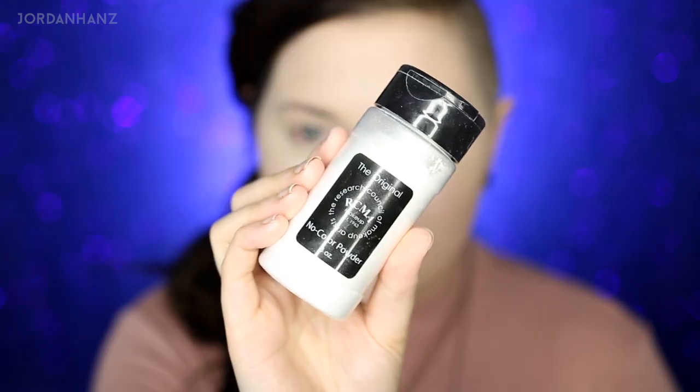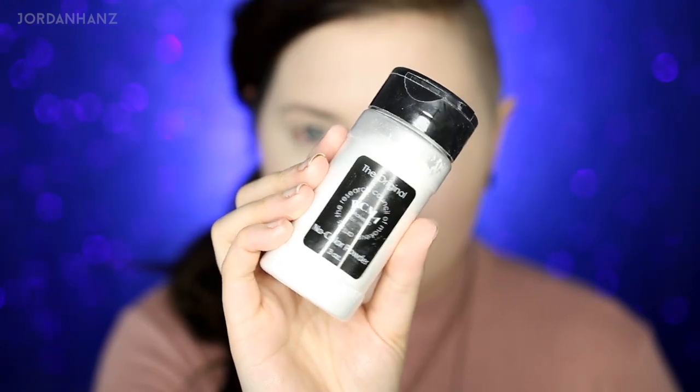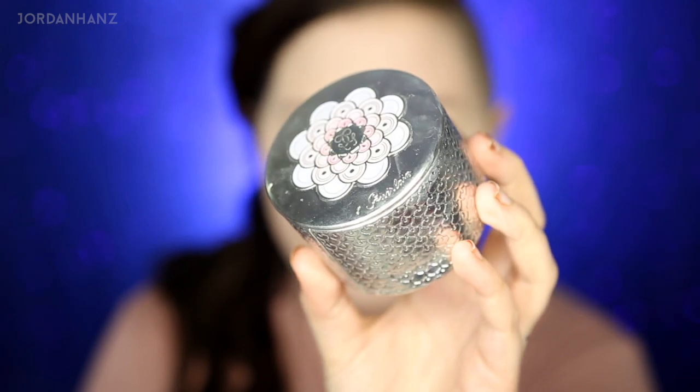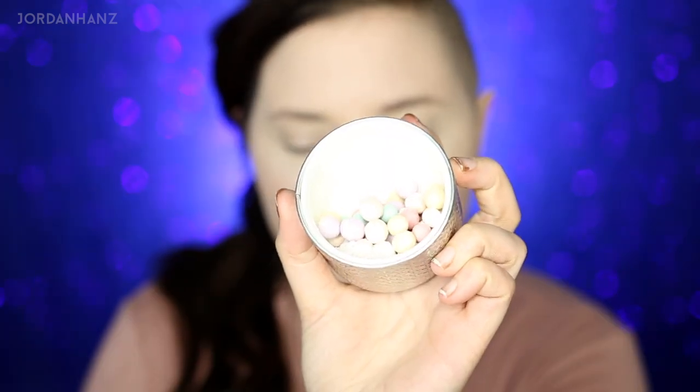Setting my face now — I'm using a little bit of the RCMA No Color Powder just to set the parts that are going to get a little oily. I don't want to go too much over the shiny high-point areas I left open. For those areas I'm going to use the Meteorites — I've used these in a couple tutorials; it gives you a really soft set and a little bit of shimmer if you're into that.